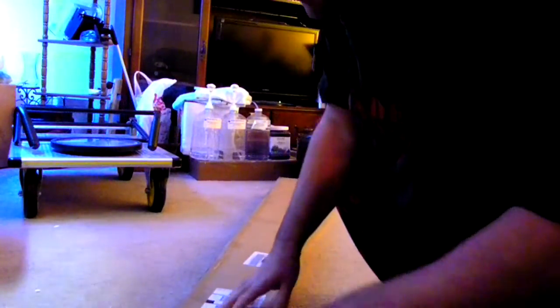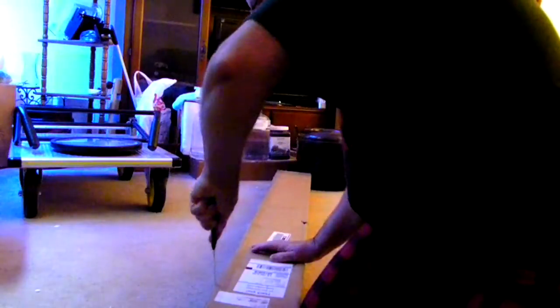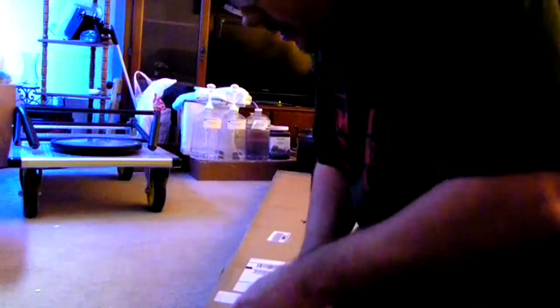All right, everyone. Hey, this is Jeff Peterson. How's it going? I just received today my Maker's LED A-Sync. I'm opening this thing, if I can get it open. There's the tape. This is the unboxing of it, I guess we could call it. And we will see what we got here.